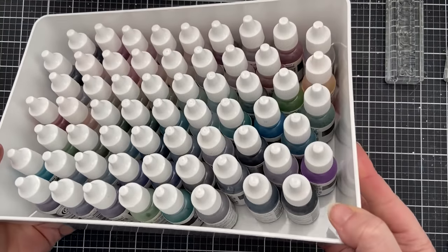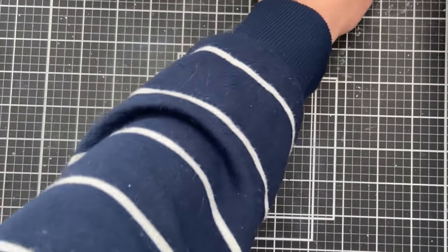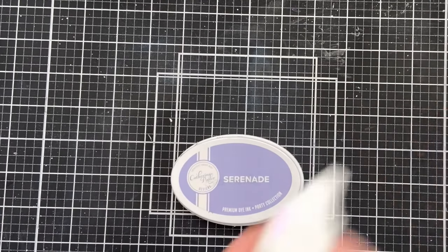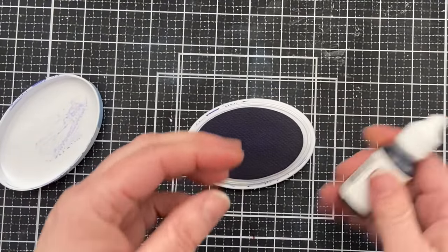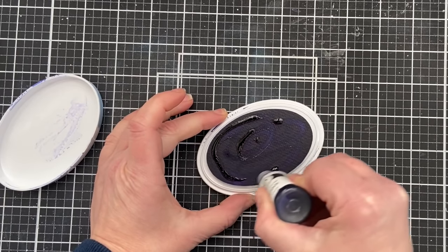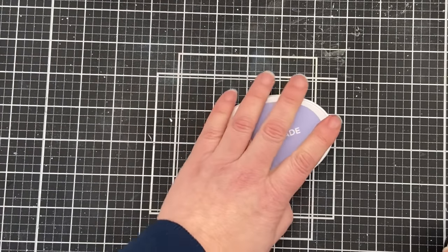Should you buy the ink refills? The answer is yes. I believe you should buy refills for any ink pad you have. In fact, I've not purchased specific brands of ink in the past because they didn't make refills. Ink, like paint or anything else, is going to dry over time — I don't care what quality the ink pad is. When you have the refill you elongate your ink pad life indefinitely, and there are also techniques you can do with refills. So yes, buy the refills — buy them when you buy your ink pad. If you're on a budget, add a couple refills with every order until you've accumulated refills for all your ink pads. Trust me.